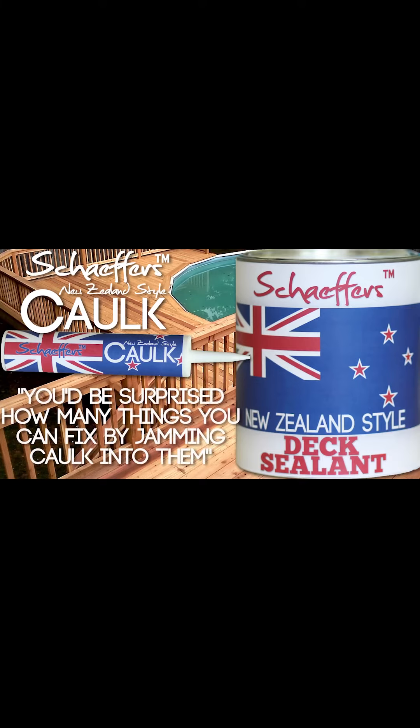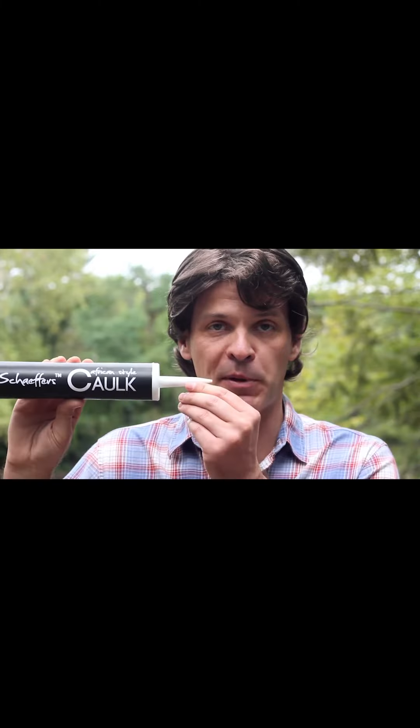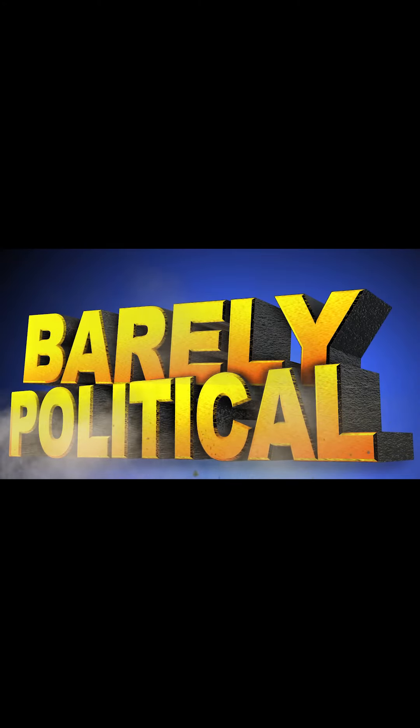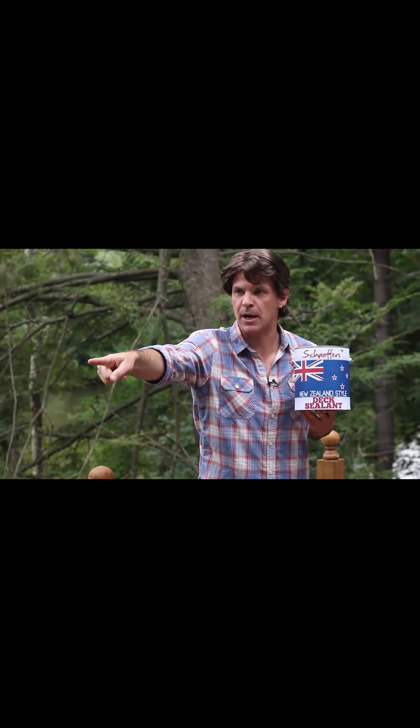You'd be surprised how many things you can fix by jamming cock into them. Have an extra large hole in your dick? Try Schaefer's African style cock — just go to your local home improvement store and ask for the big black cock. Schaefer's New Zealand style dick sealant: don't put it on your penis. There's also a helpful number on the back. Hi, I've got a question about my dick. Schaefer's New Zealand style — hey, get that squirrel off my dick! He knows he's not allowed to come on my dick.